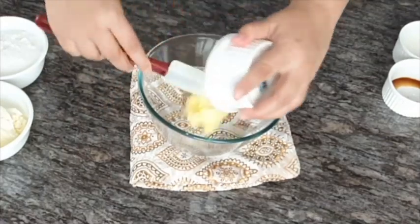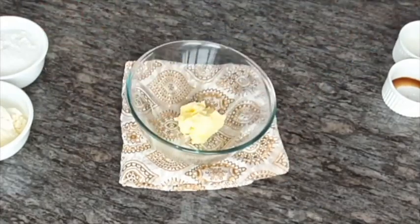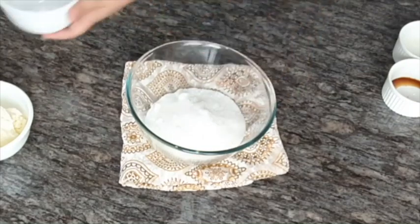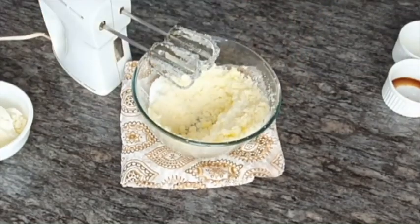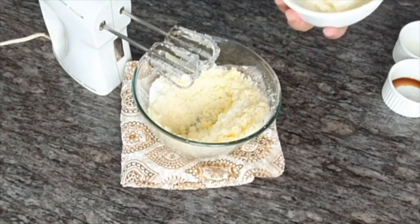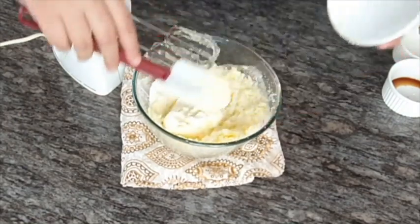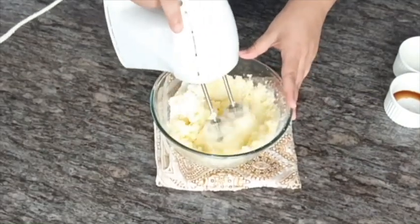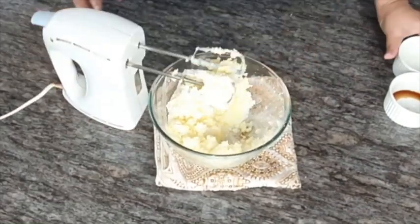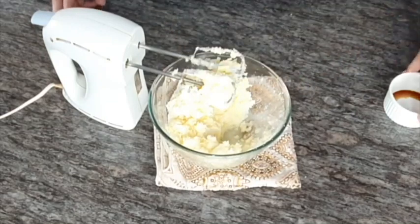In a clean bowl, cream butter and sugar together and make it light. After some time, add your cream cheese and cream it again, then add the rest of the ingredients — lemon juice, lemon zest, vanilla, and milk. Make sure there are no lumps.